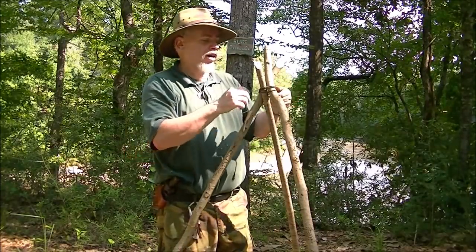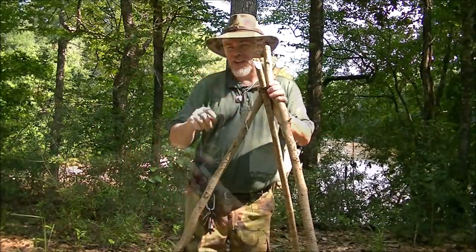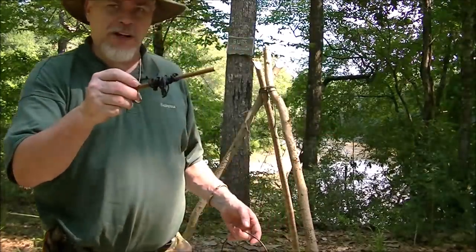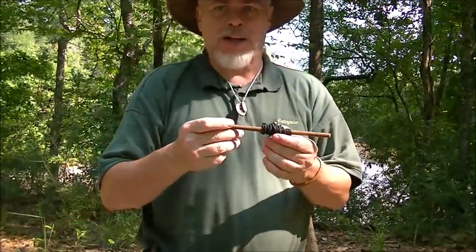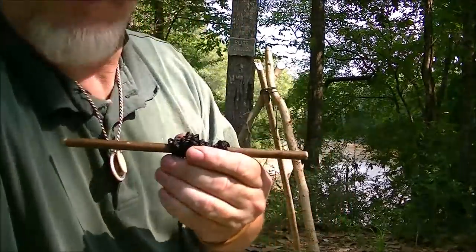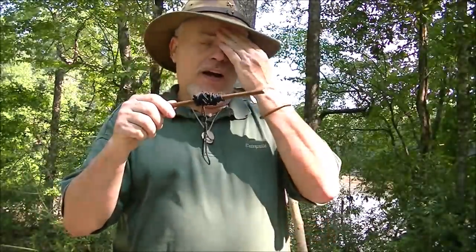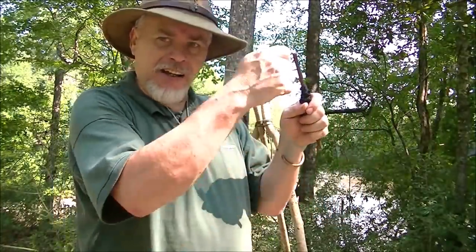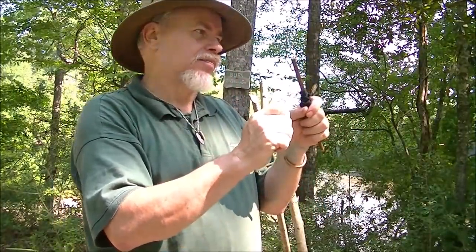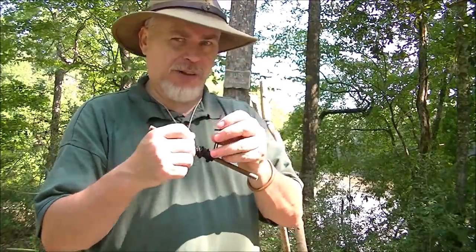That way when I'm ready to leave, all I've got to do is release the jam knot, throw down the poles, and walk off. Now, this is what I'm carrying in my cooking set with my bush pot. Canterbury has become kind of fond of using the long toggle, and I did a video a couple months ago where I was talking about getting rid of this system and going to that sliding trammel loop system. This is my old one, and so many people have asked about it — that's the reason I'm going to show it now.